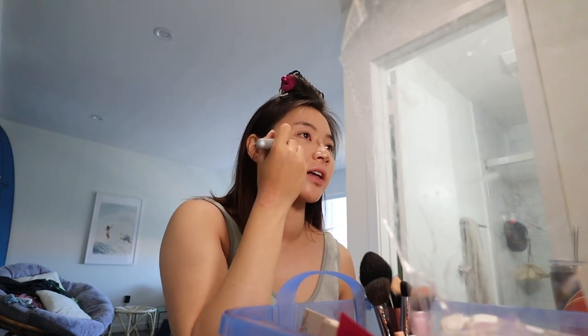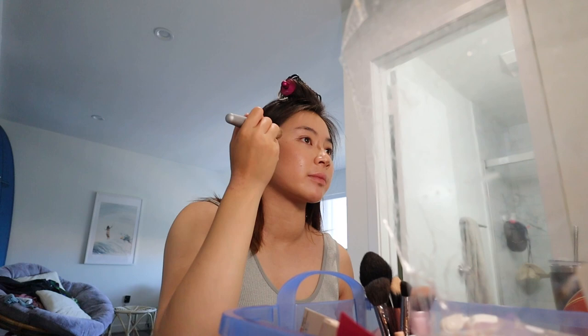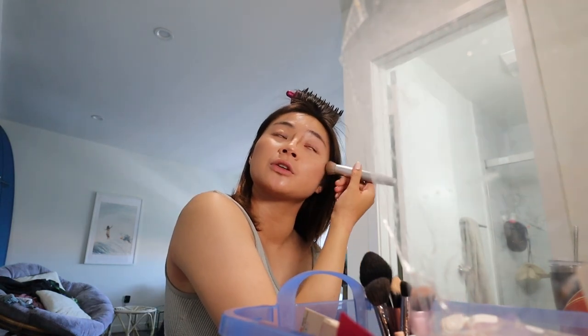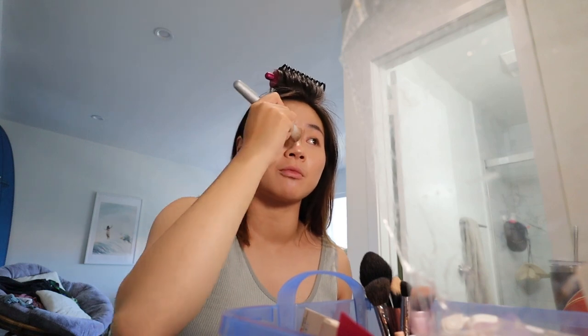I'm freaking the fuck out — it hasn't hit me that I'm going to the Streamies. Why is my contour muddy? It looks like mud. Literally all the people I look up to YouTuber-wise are gonna be there.